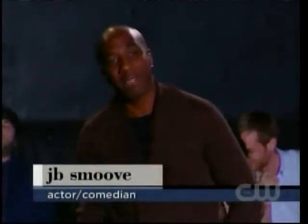Hey! How y'all doing? What's up? I am J.B. Smoove. You might have seen me on the very popular show HBO's Curb Your Enthusiasm.